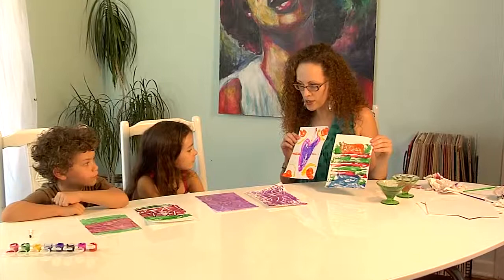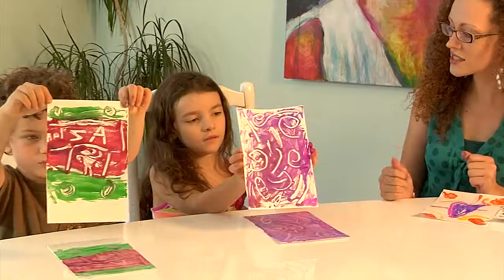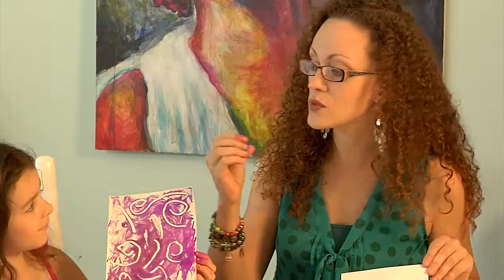This was our additive monoprint — we added paint. Now let's hold up the prints you just did so everyone can see them. These are our subtractive monoprints. Why is it subtractive, Aslan? Because you took away some of the paint to make your design — that's right! We used our cotton swab to remove paint and take it away. We've had so much fun; we hope you'll join us again. See you next time! We love Kelly Kits!